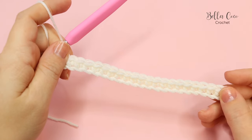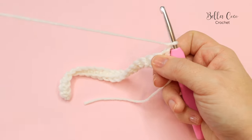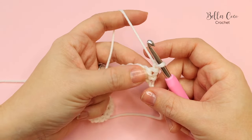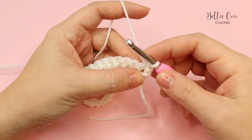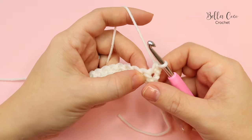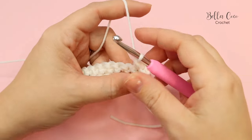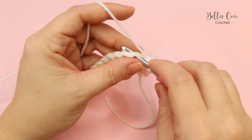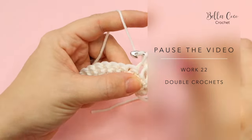At the end of row 1a, chain one and turn your work. This is one of the main differences between overlay crochet and inset mosaic crochet. Do a double crochet into the first stitch — that is your border stitch — and throughout the whole pattern we are going to be working into the full stitch. Work all the way along and you will again have 22 stitches in total for row 1b.